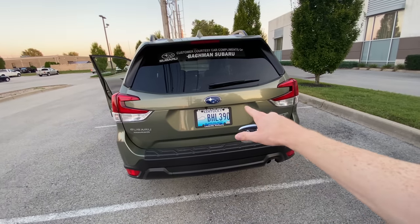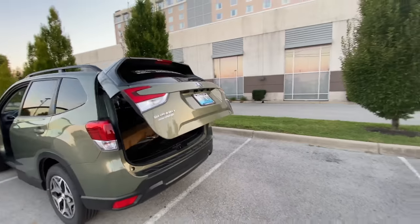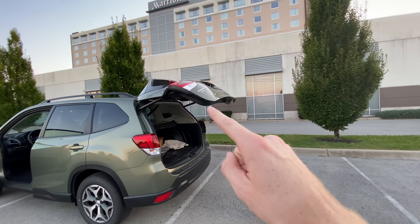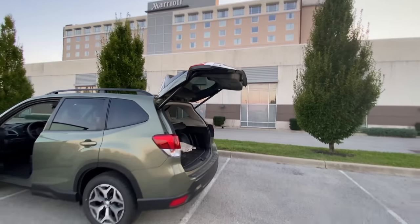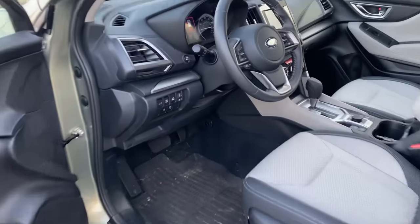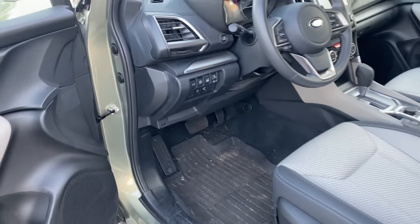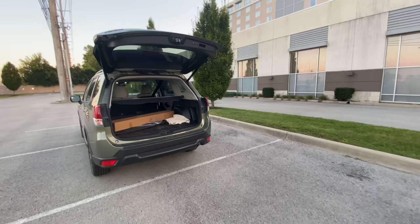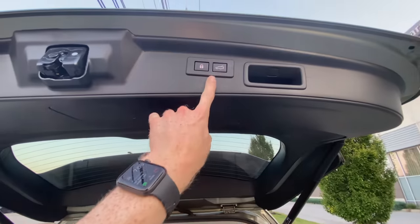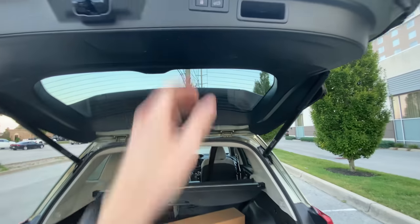You can open it with your key fob or the button used previously. Using the key fob, you'll see it only opens to the height you just set. Now your memory height is set, but if you don't always want to use it, just unclick the memory button and whenever you open the tailgate — with the button on the inside, the button on the hatch, or the button on your key fob — it will open to the full height. Also, while we're on the tailgate topic: one button closes it, and the other button also closes it but locks all the doors on the car.